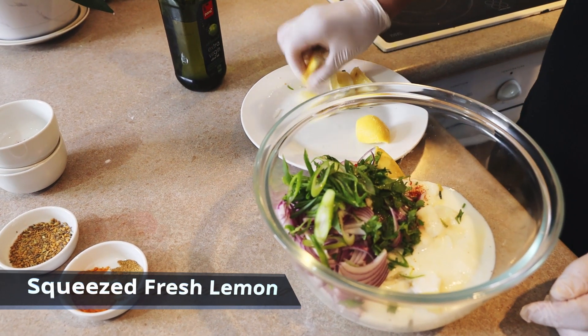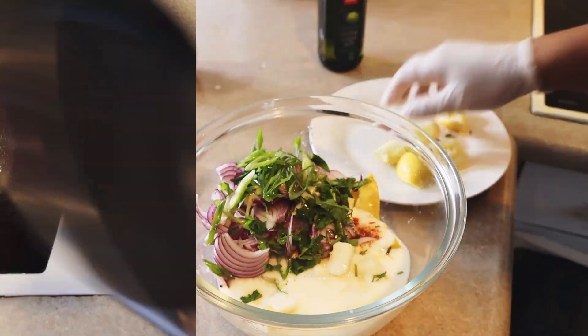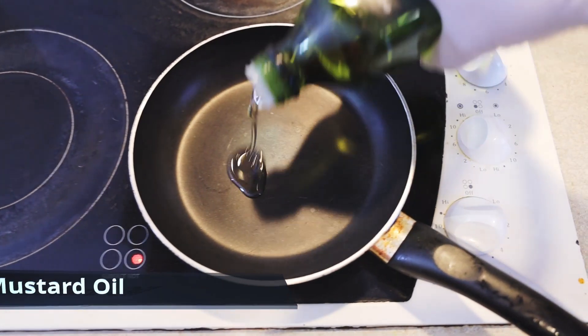We have one whole lemon — we're going to squeeze the lemon juice and put it in the mixture. But it depends on your taste, guys. If you want less tangy and sour flavor, you can add it at the end. Okay, let's heat a pan on a medium flame and add some mustard oil.